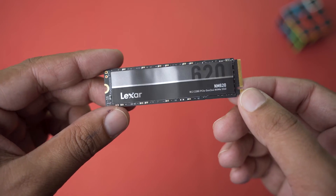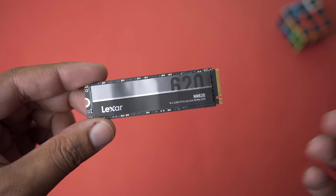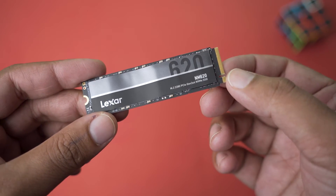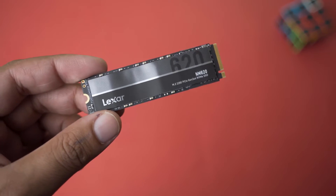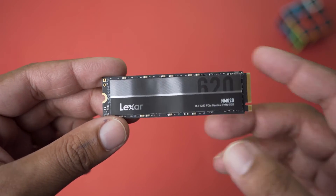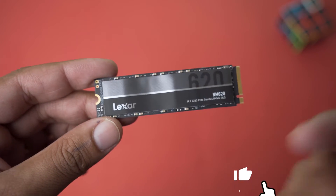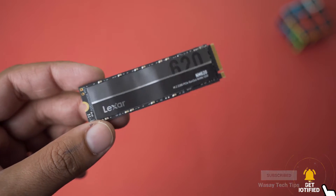For this I have my Lexar NVMe M.2 SSD. Before you buy any external enclosure you need to know which NVMe SSD you have. This is an M.2 type SSD, so make sure you know your type by looking at the website of your SSD. The other thing is that it is a 2280 — basically 2280 is the size, 22 is the width and 80 is the length. Whichever enclosure you buy, make sure it is compatible. The one I bought supports 2280 NVMe SSDs.